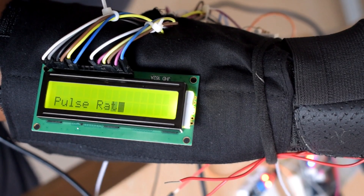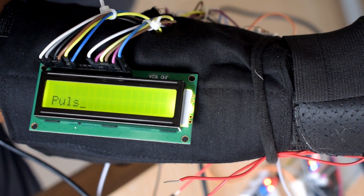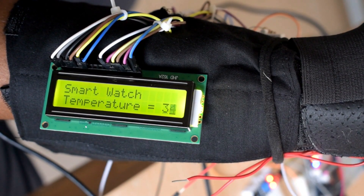We also interfaced a pulse rate sensor to measure the pulse rate of the user, and a temperature sensor LM35 to measure the room temperature. These values are displayed on the LCD.